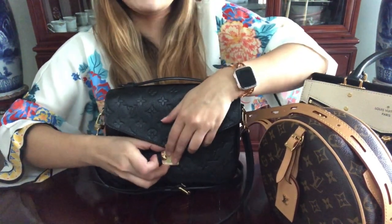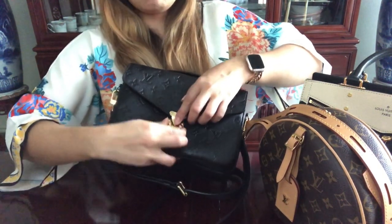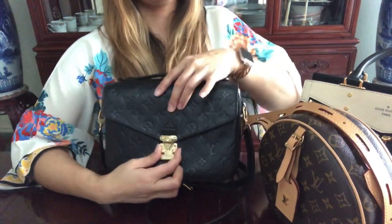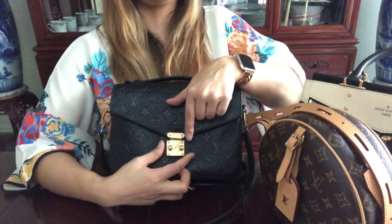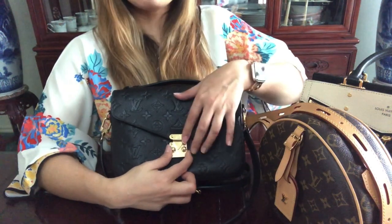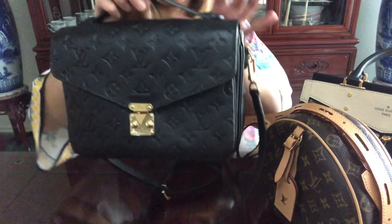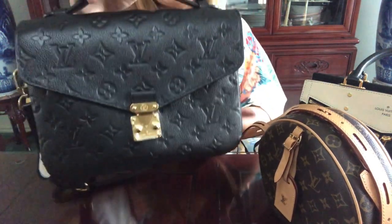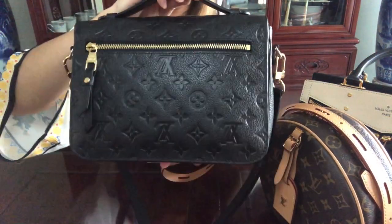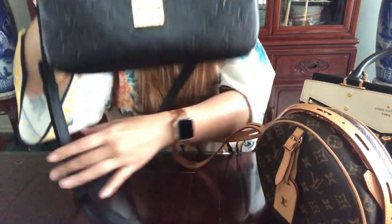These bags are kind of hard to close when empty, but I found that if you hold the bottom part of the S-lock it closes a little easier. This is my Pochette Metis in the empreinte noir — I love this bag. It's very functional and easy to pair with basically any outfit.